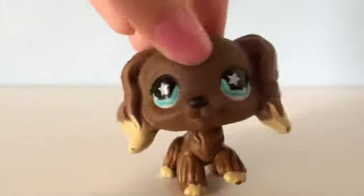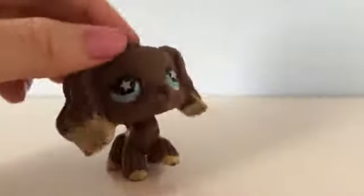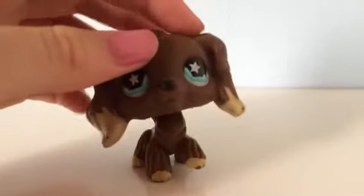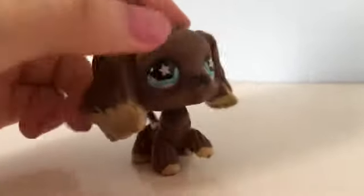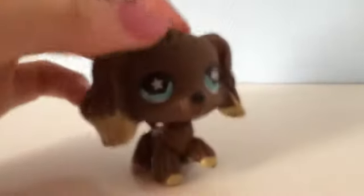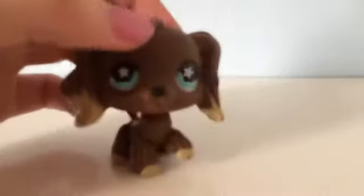Hey guys, it's me Luna here and I have found a new filming space — it's pretty cool! But that's not what I want to tell you guys. Sorry if my voice sounds a bit weird and I'm standing really far away from the camera, sorry about that.